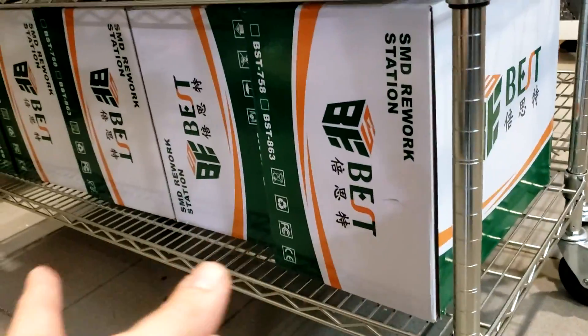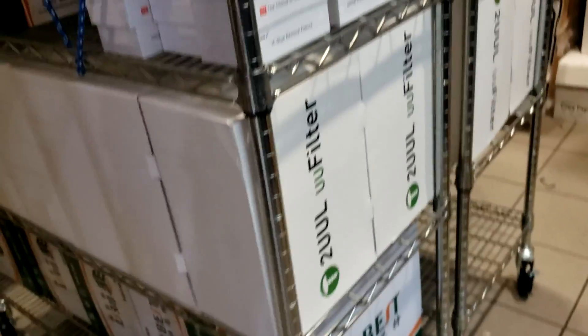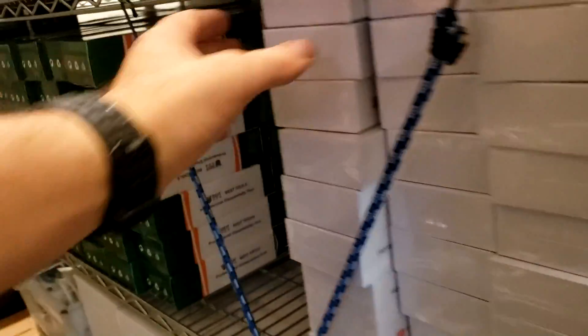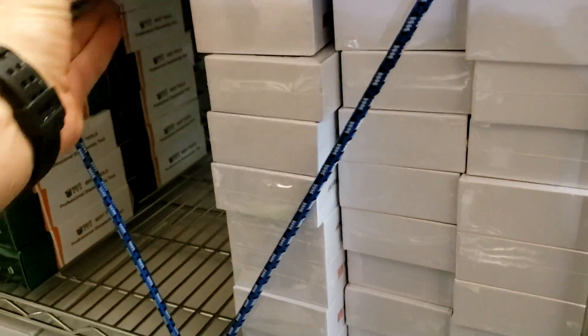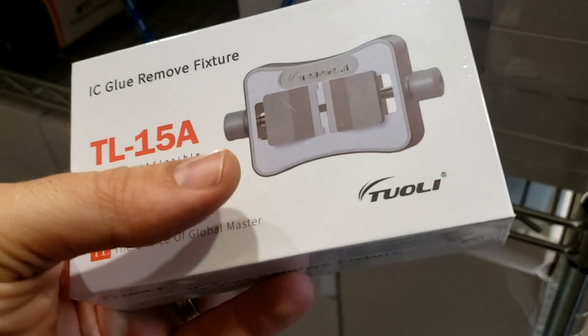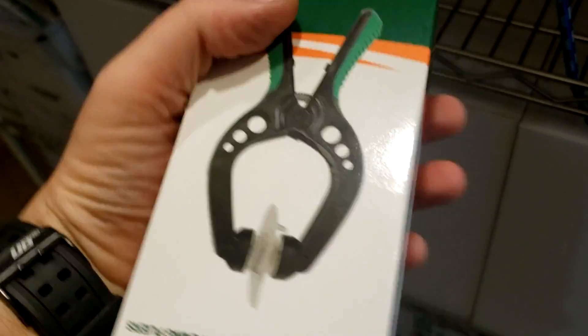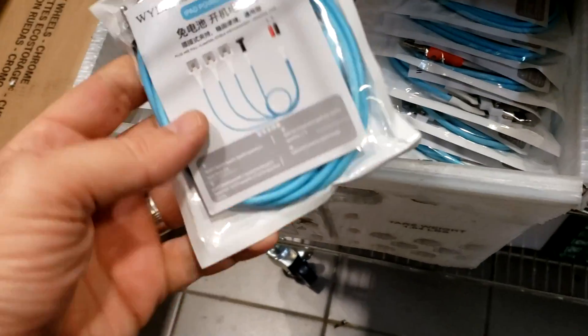We now carry the best 200-watt hot air station. We have the fume extractor from Tool, a chip holder — it's a new tool in the market and you can check out the demo video on our website. We have a lot of them in stock, along with openers, screen openers, and iPad power cables.